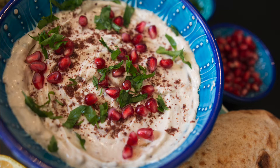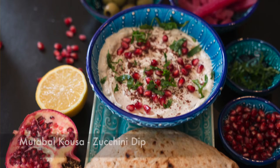Everybody knows what a hummus, muttabal, or baba ganoush is, but a muttabal khusa is the lesser known but very delicious dip. Hi everyone, I'm Karen Ahmed and today on Cravings Pit Adventures, we're making muttabal khusa.